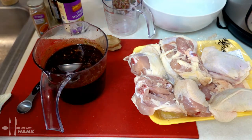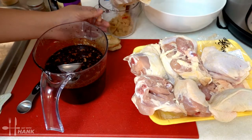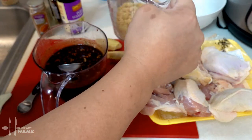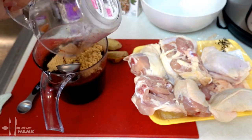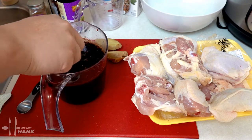The last thing we're going to add is some brown sugar. We're going to add one cup. Shake it up — that's one cup of brown sugar. We're just going to add it in to the soy sauce, then stir.